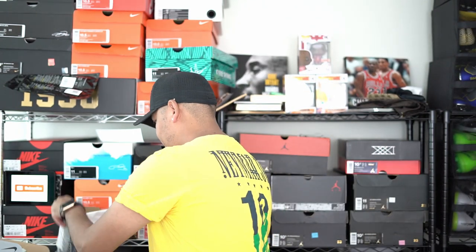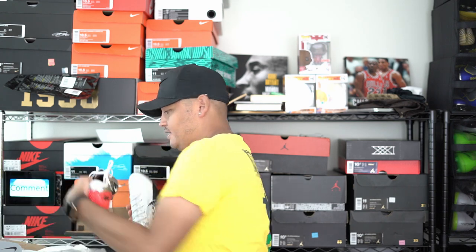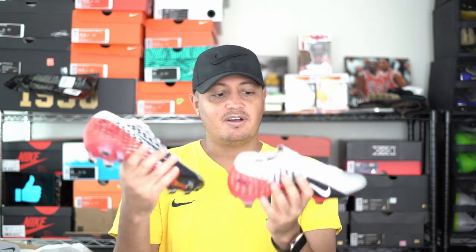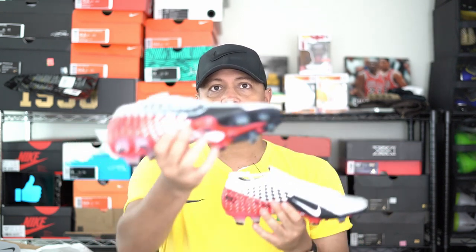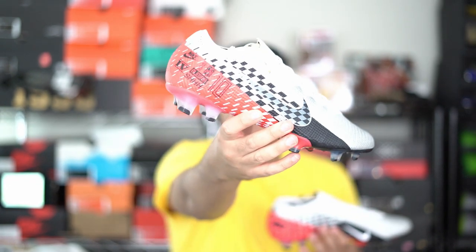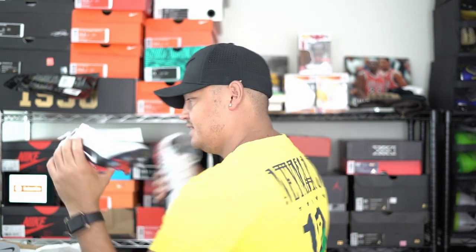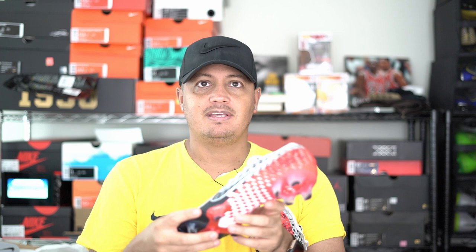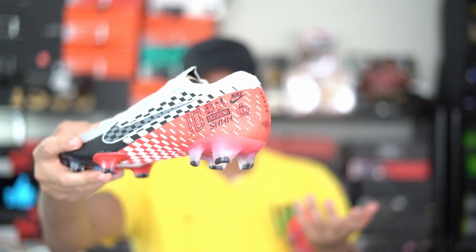Let me just pull out the boots — we'll talk about those right away. Here they are. These are the new Neymar Vapor 13, his own signature colorway. As you can see, they are inspired by racing — there's like a flag, it's got his number on it, and he's got the whole logo.